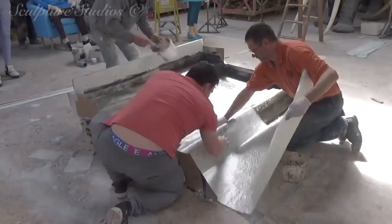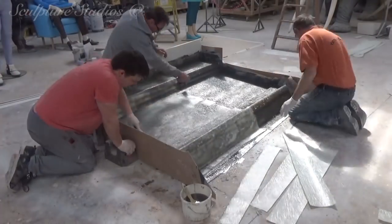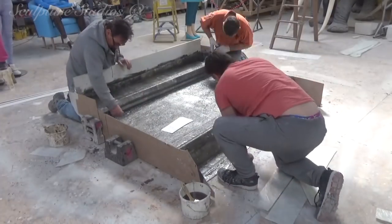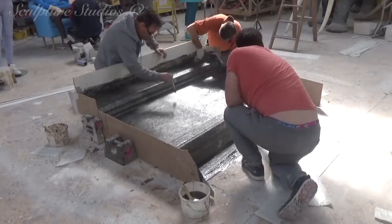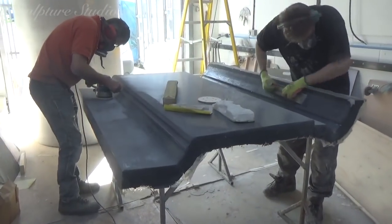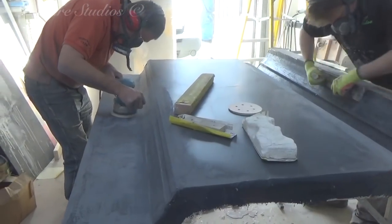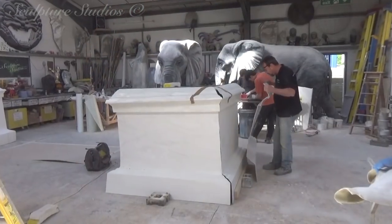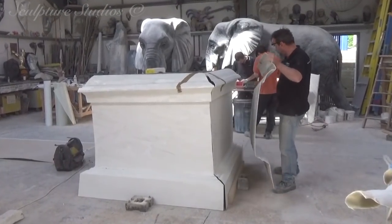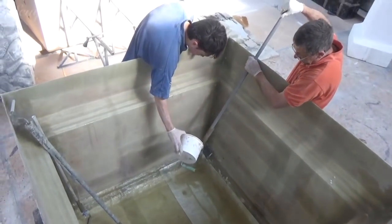Whilst the lion is being printed, we're getting started with the base. We've created a polystyrene template of one of the side profiles and created a mould for this to be replicated four times in glass fibre. Using a piece of plast board to ensure a nice flat surface, we've used a gel coat and fibreglass which is then cleaned up once the polystyrene pattern has been removed. It's good to get the mould as clean and neat as possible at this stage to help save on cleaning up all four panels later. Replicating the four sides from the mould in glass fibre, these now need to be positioned together and joined from the inside, and a flat top to the plinth also needs to be created and joined to the rest of the base.